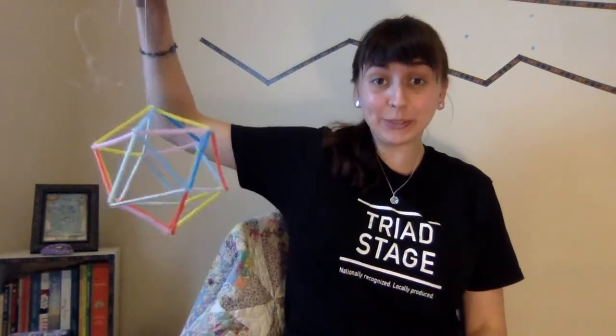Hello there! My name is Marie Phillips. I'm an apprentice at Triad Stage, and today I'm going to show you how to make one of these doohickeys.